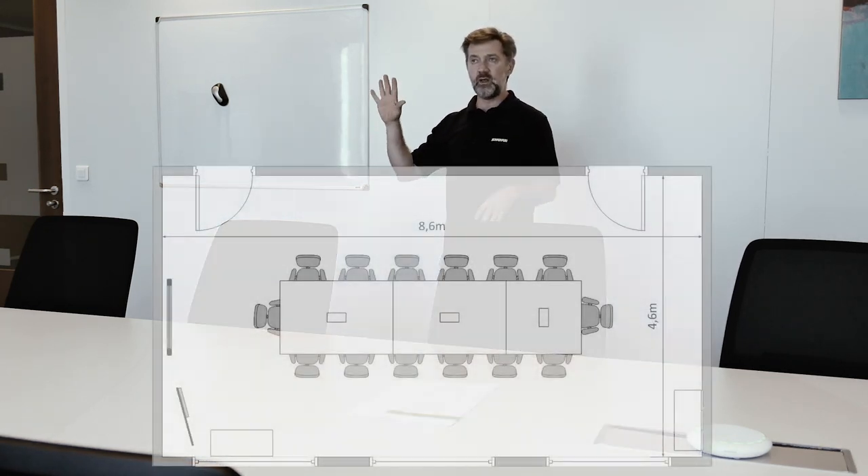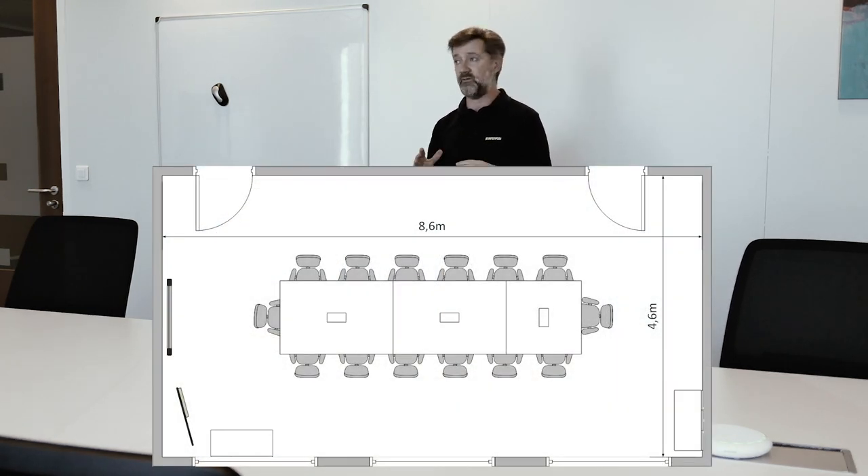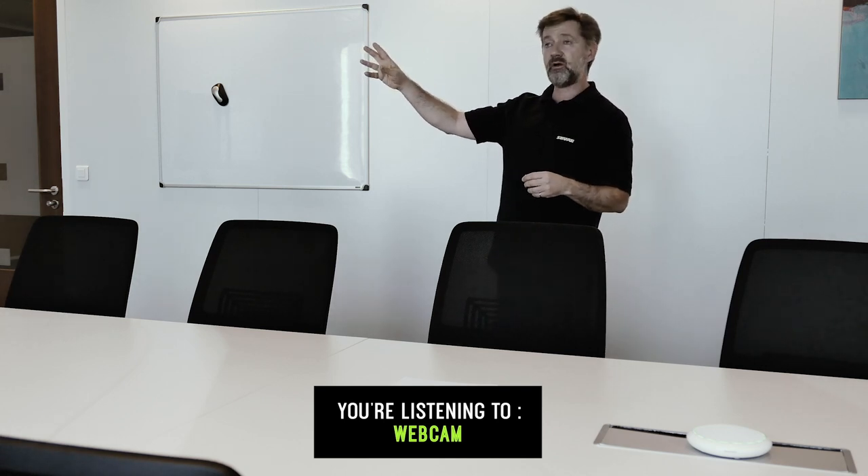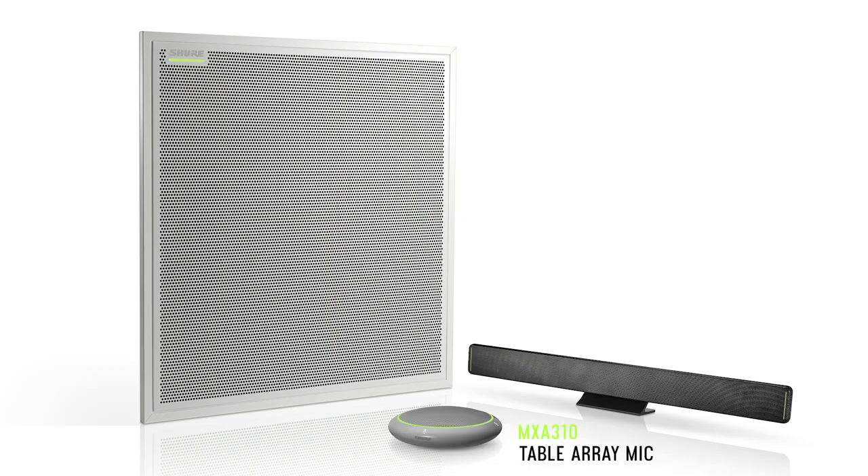This room here is the large room. We've got a number of different seating arrangements and we will be showing you a little plan to give you an idea of the dimensions of the room. The purpose of these videos is to allow you to listen and hear what our different microphone solutions are like. We are using a webcam with an integrated microphone as a baseline, and then we will also be recording simultaneously our MXA 310, MXA 710, and MXA 910 ceiling microphone solutions.